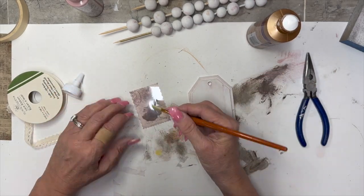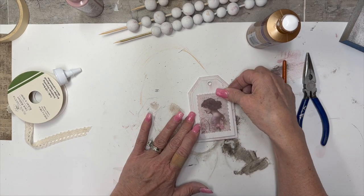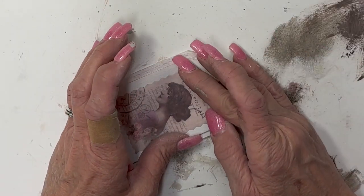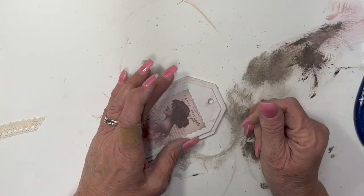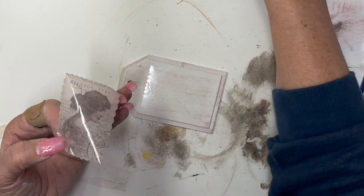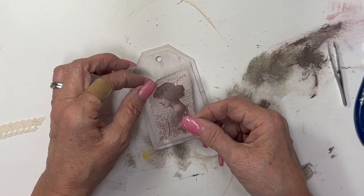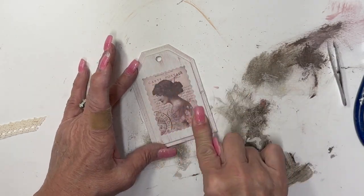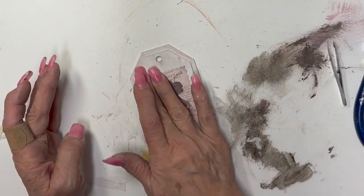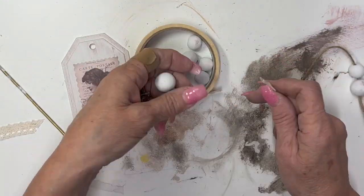Now I take the Aleene's tacky glue and put it all across the back of this shiny piece, thinking it was paper, and I start to rub it — and the corner starts coming up. I start kind of peeling it, thinking I want to put some glue behind it, and guess what? It's a sticker! I am so blonde. But guess what — it works out great. These stickers are so amazing; they just stick right on there. They're thin — almost like a decoupage paper or a rice paper — and it just smoothed right down on there.